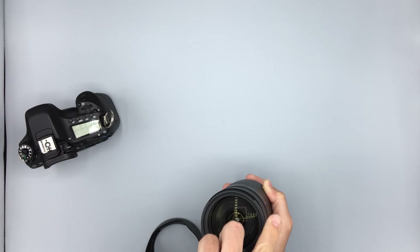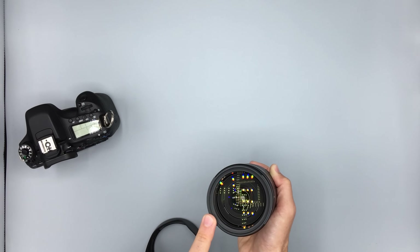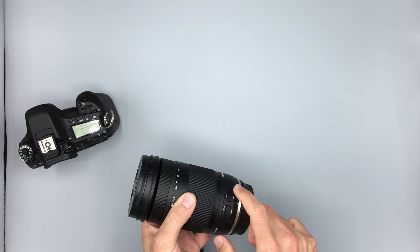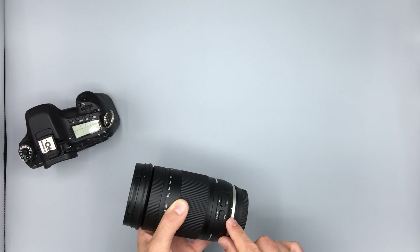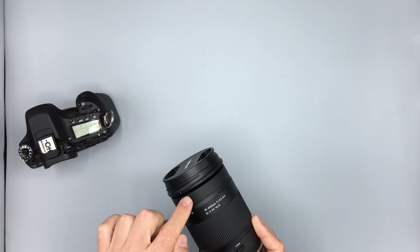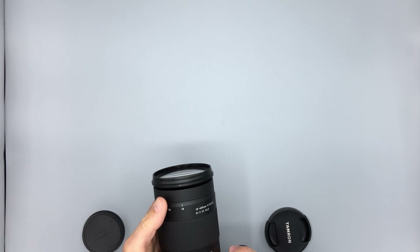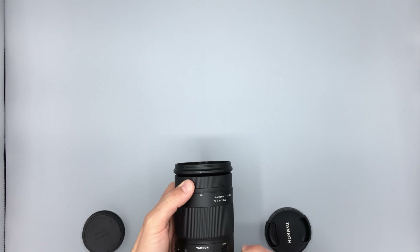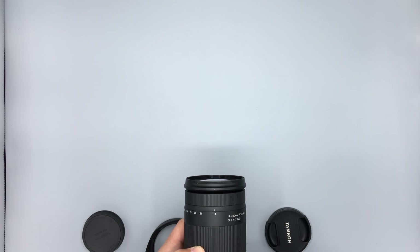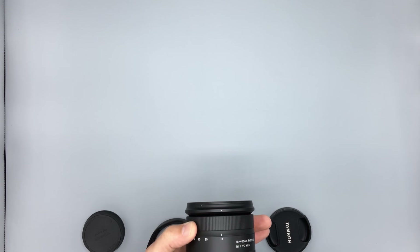Looking around to the front, there is a 72mm front filter thread — not particularly common among consumer-grade lenses. There are two switches: AF/MF and vibration compensation on/off. This lens does have vibration compensation. However, it does not have full-time manual override, so when focus takes place, you'll find this ring rotates. If you're holding here to support the lens, you can interfere with that ring, and you must switch to manual focus before you can access it manually.